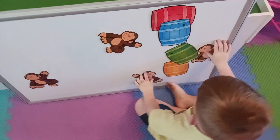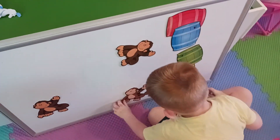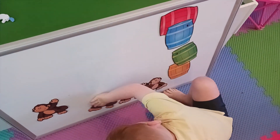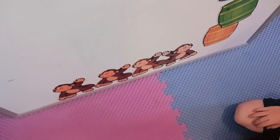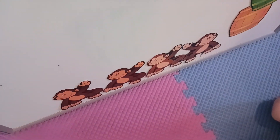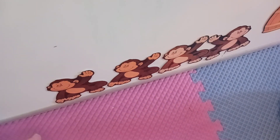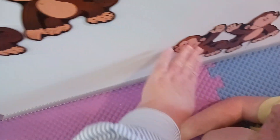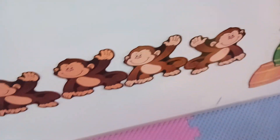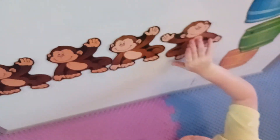Okay, let's count how many monkeys do we have? One, two, three, four — four! Good. Now we're going to practice a reading strategy: working left to right. One, two, three, four. I worked from left to right, and that is another reading strategy.